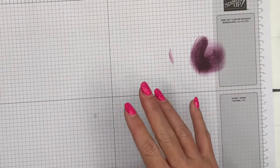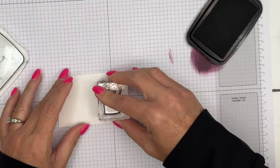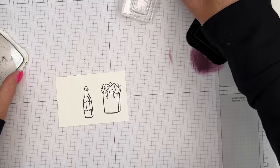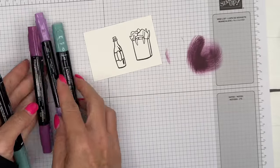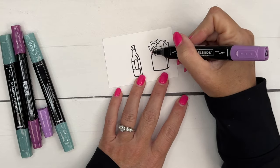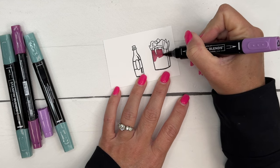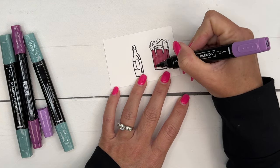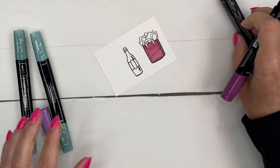For coloring, you're going to need Basic White. We're going to stamp the gift bag in Memento Black on Basic White, and we're going to stamp the wine bottle also in Memento Black. The reason I'm using Memento Black is because I'm using Stampin' Blends — that's the ink you want to use with your alcohol markers. Now, Blackberry Bliss Stampin' Blends — I'm going to color first with the light Blackberry Bliss. Blackberry Bliss is a very rich and beautiful color and it goes really well with Pretty Peacock.